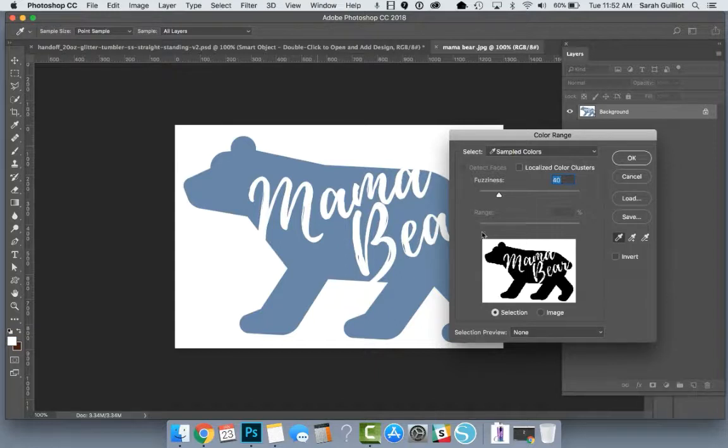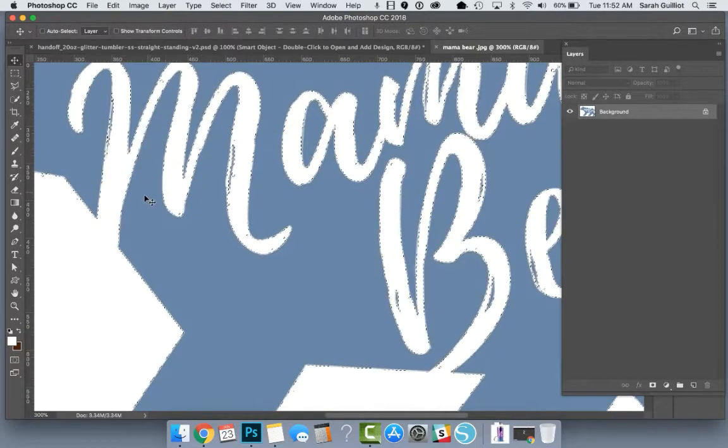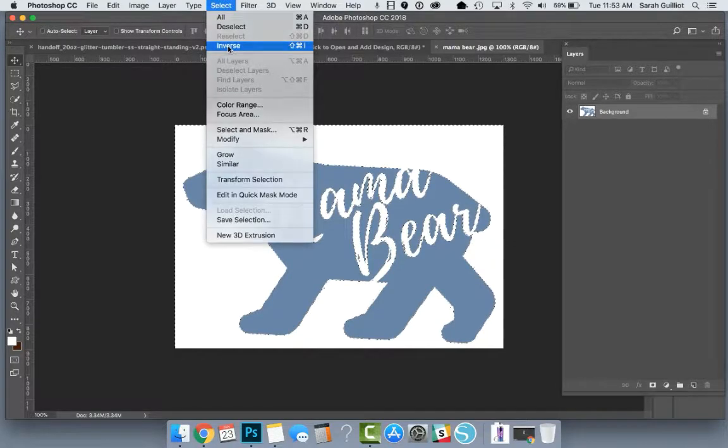You can't see anything happen yet, but it has been selected. Hit okay. Now we can see some little marching ants around the design where it's being selected. Right now the white is selected and the bear isn't. We want to invert that so that the bear is selected and the white isn't, because then we're going to copy the bear and paste it onto a new layer that has no background. So we go up and say Select > Inverse.